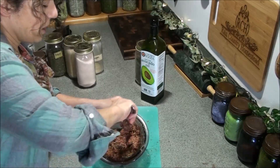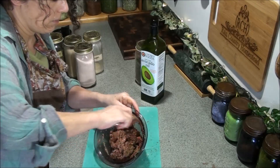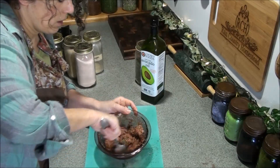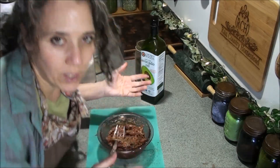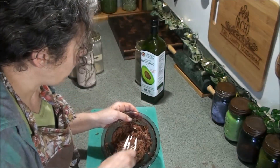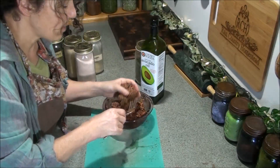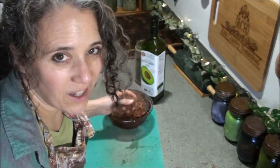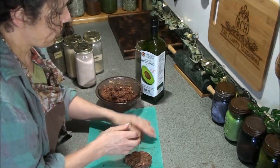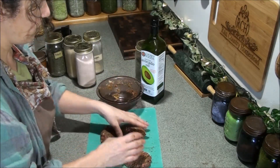I tell you, this makes all the difference in the world — that egg, that little bit of oat flour, and the oil give you a nice moist sausage even when it's cooked all the way through like it should be with elk or venison. The first sausage I tried to make I didn't do that, and it was very dry using that elk meat.